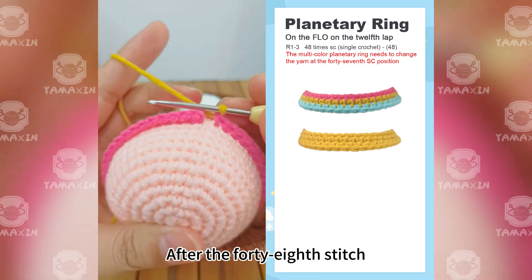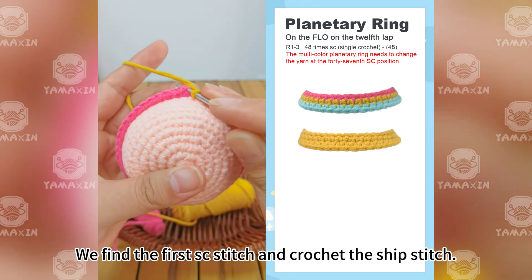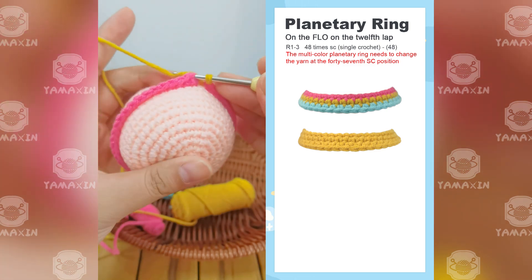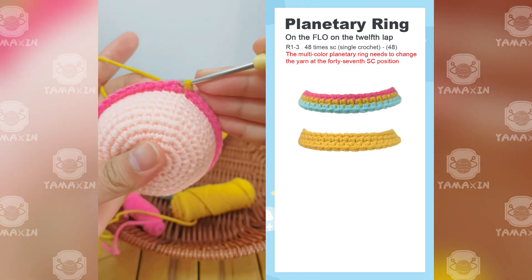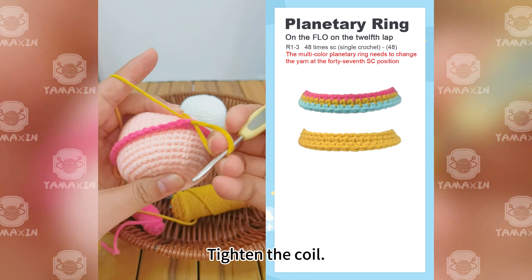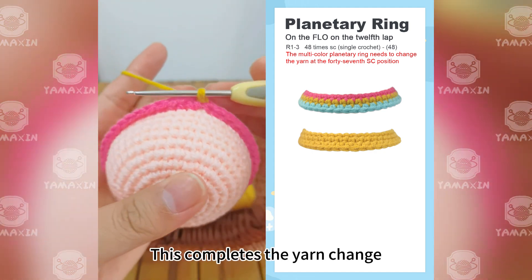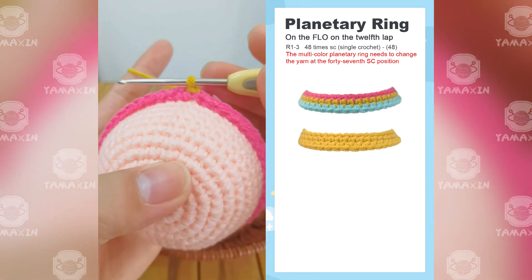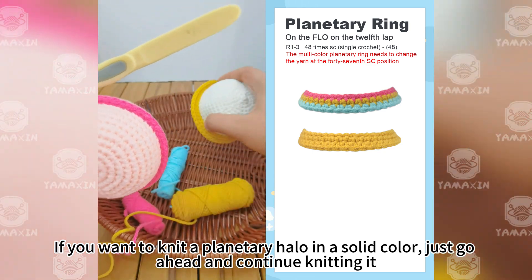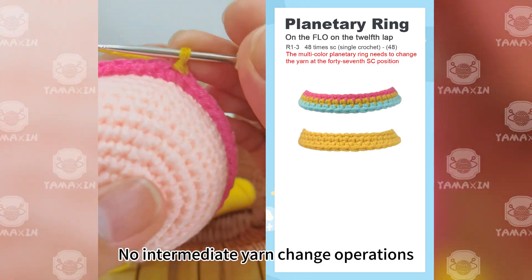After the 48th stitch, find the first SC stitch and crochet a slip stitch to join. Tighten the coil — this completes the yarn change and finishes the first halo loop. If you want to knit a planetary halo in a solid color, just continue knitting without any intermediate yarn change operations.